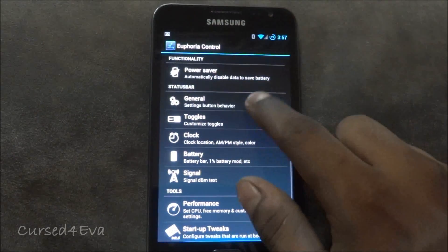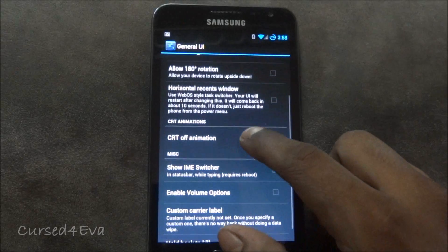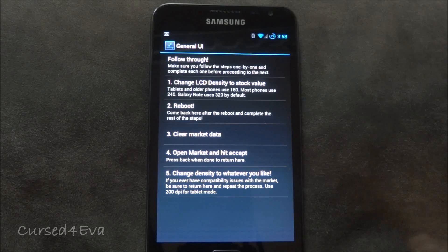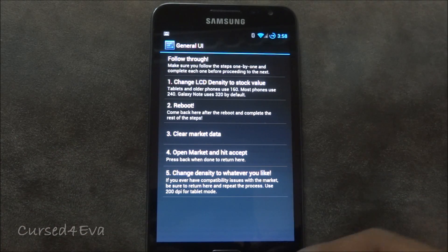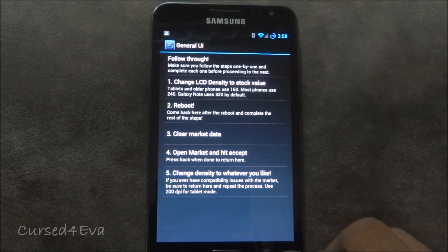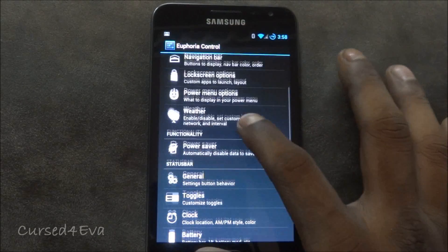There's one more unique feature: switching between phone and tablet UI. I haven't been able to get it working on my version of the ROM, but I've seen others get it working. In tablet mode you can accommodate more icons on screen and you get a two-pane layout. I just wanted to let you know these features are available.